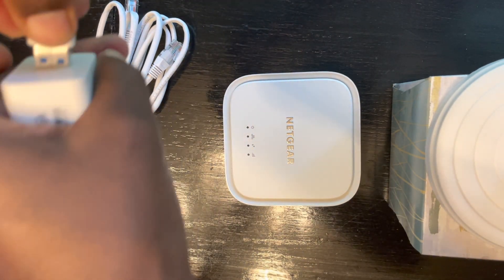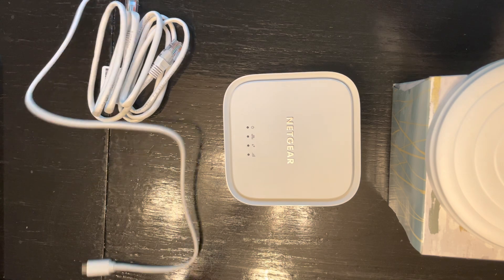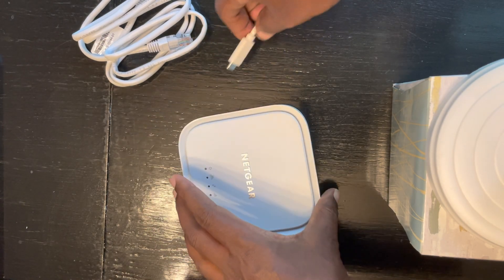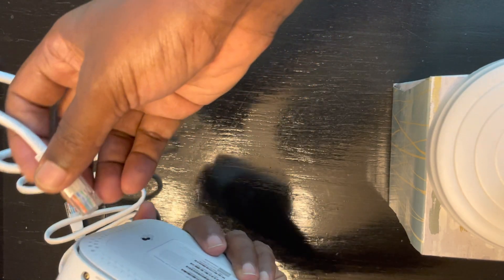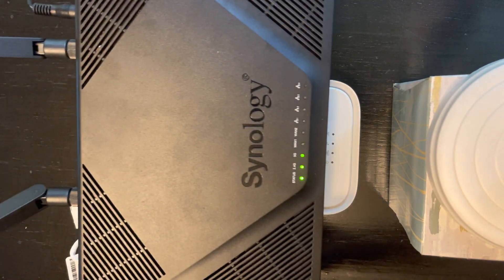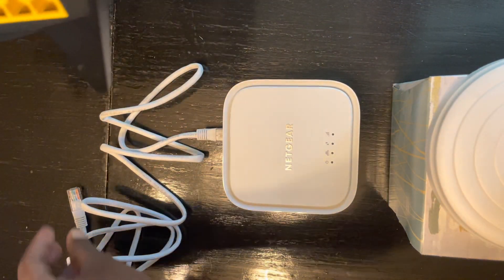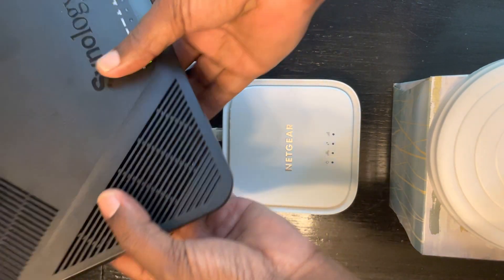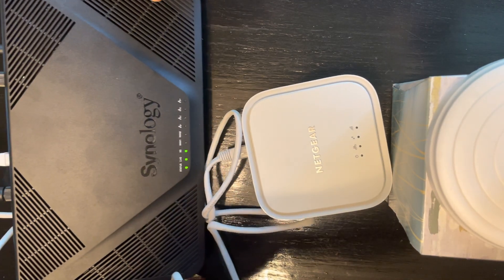So next I'm going to plug it into a power source. This just came out and I'm one of the few people who got it — hopefully it helps other people. I'm going to connect it to a router first. It says there is a LAN and a WAN port, so I'm going to use the LAN port. This is the router I use — a Synology AC1200. I'm going to plug this in here.